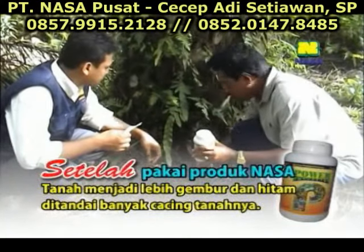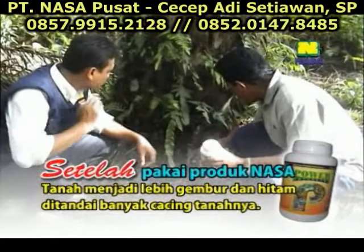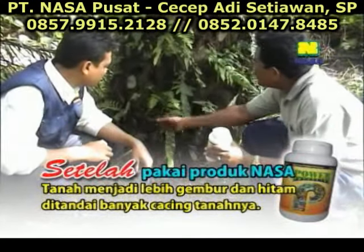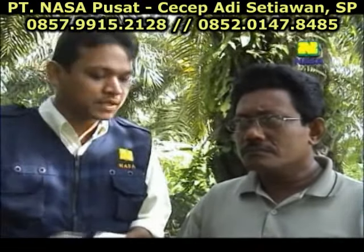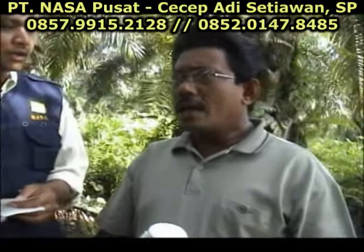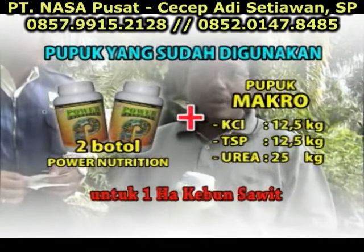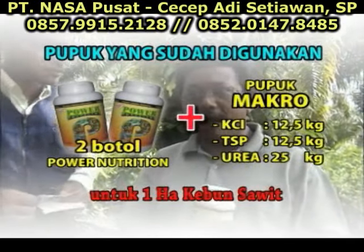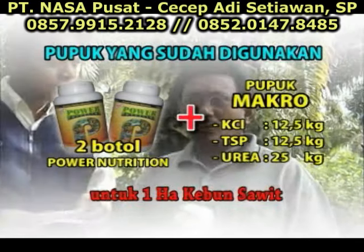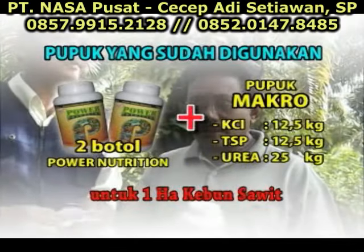Sesudah kita kasih, untuk satu hektar, saya kasihnya Power Nutrition dua botol, KCL 12,5 kg, DSP 12,5 kg, untuk urea 25 kg. Kalau kita total dengan biaya itu sekitar Rp300.000, sudah termasuk semuanya.